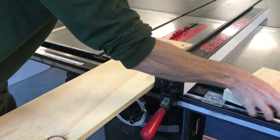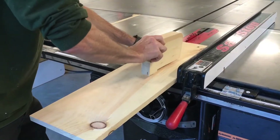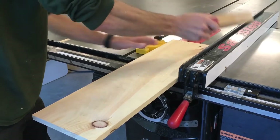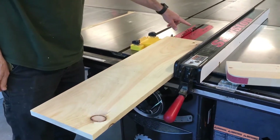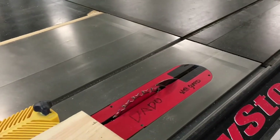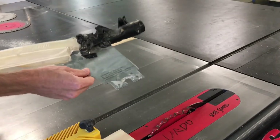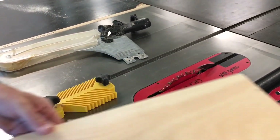Always have a push block ready so that you can keep your fingers at a safe distance while pushing the material through the cut. It's required for cuts less than six inches. Behind the saw blade is a metal wedge called a splitter, which helps to keep your cut in alignment and keeps wood with internal tensions from pinching the sides of the saw blade.